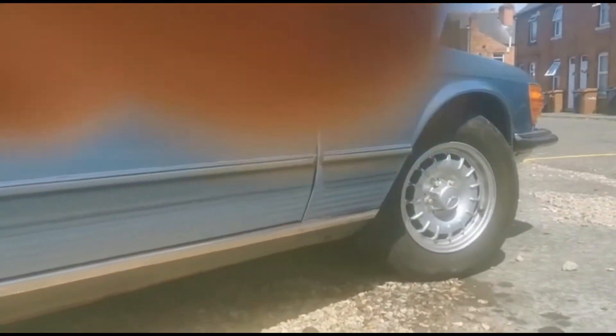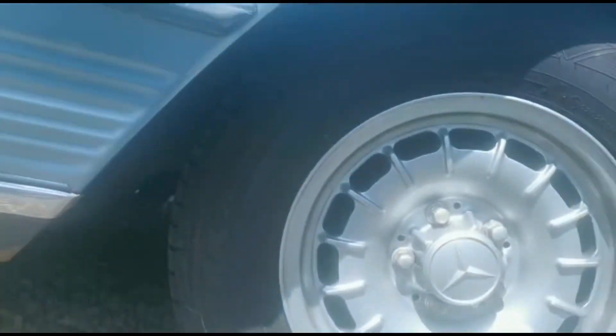Look at the seals — perfectly alright. All nicely sealed. Exhaust. Wheels redone.